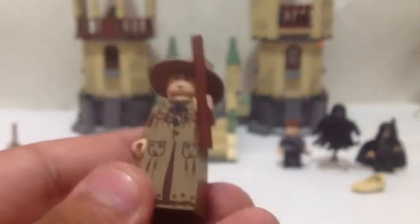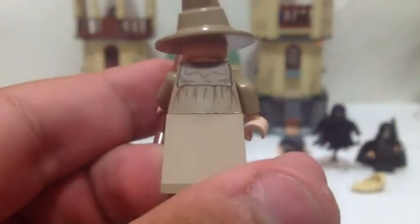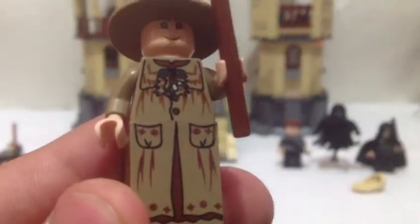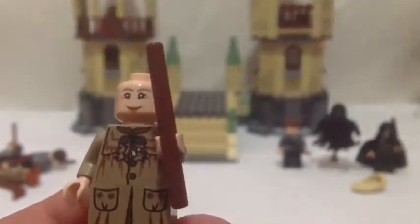And this is Professor Sprout. This is the only set you can get her in — very nice. Very nice hat. There's the back printing on her, and very nice printing here.